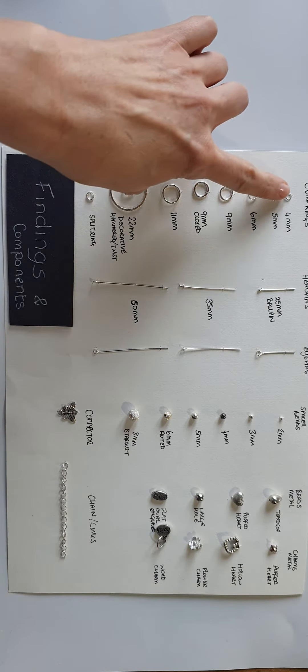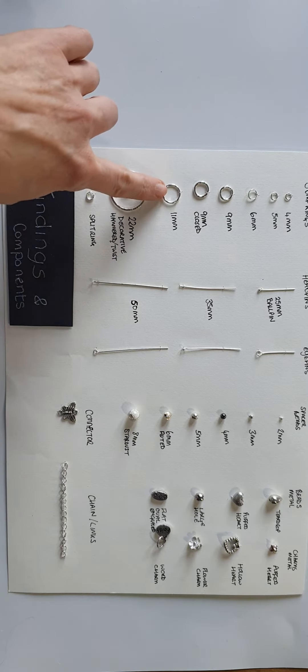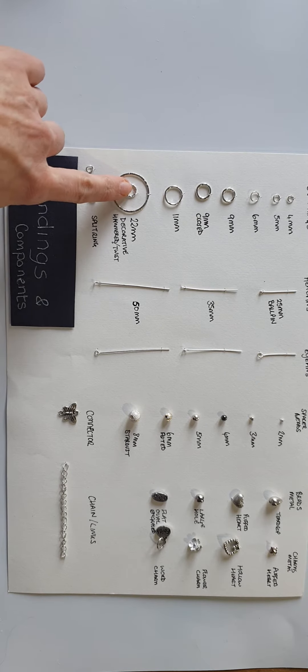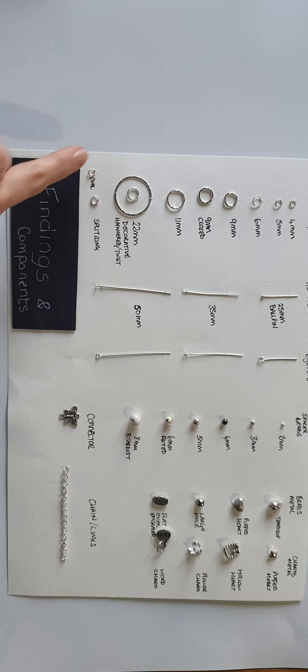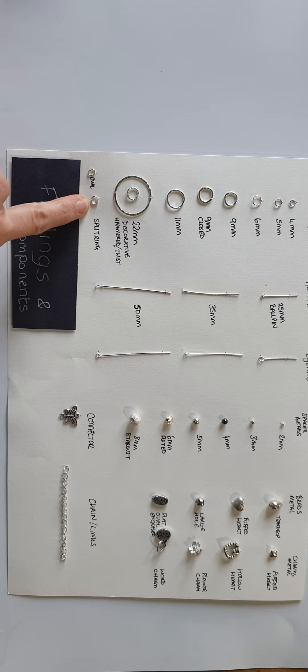These jump rings all have a join and can be opened and shut. This is an 11mm, this is a 22mm, and this one is another decorative one — so they come in a variety of styles and sizes. This is an oval one and this is a split ring. A split ring is used in conjunction with a clasp in order to close a necklace or a bracelet. It's a double ring and so it offers extra security.